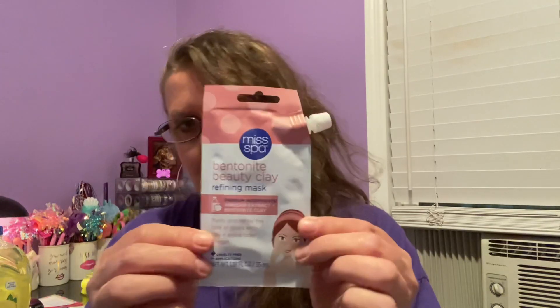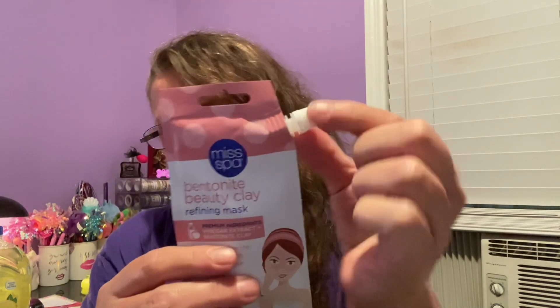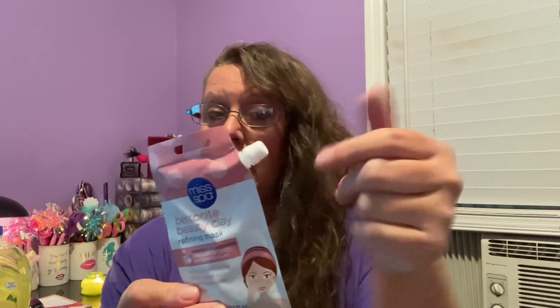This is also Ms. Spa — it's a beauty clay refining mask with vinegar extract and bentonite clay, 1.18 fluid ounces. What's cool is it comes in this squishy package with a little threaded cap you can untwist. If you only want to use half, or just try a little bit to see if your skin will be okay with it, you can twist it off and it reseals right back on. I picked up two of those.